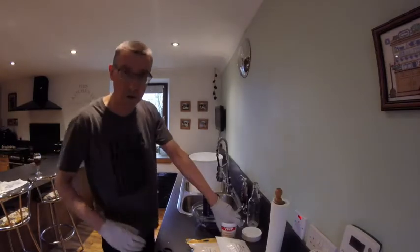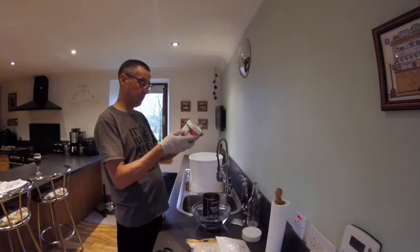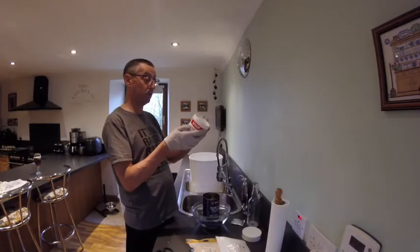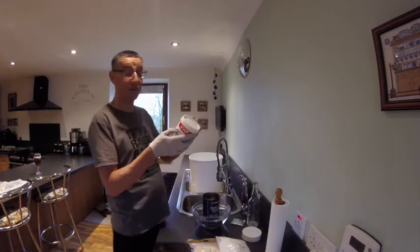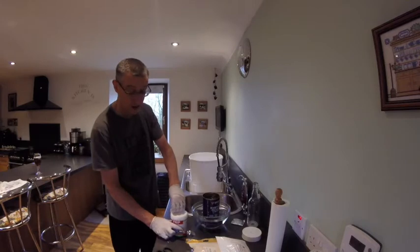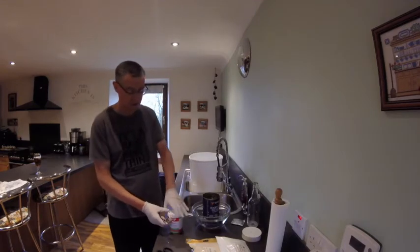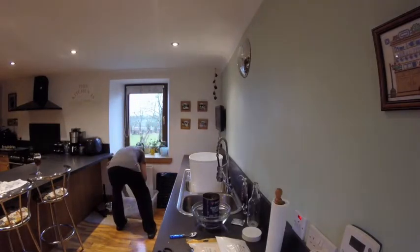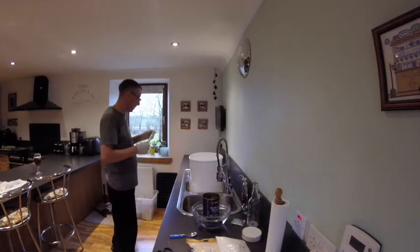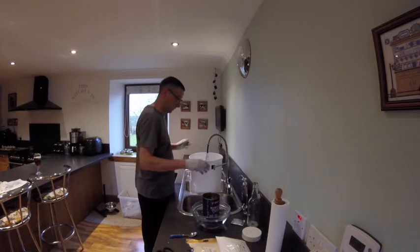I'm just going to read the instructions - excuse my bad eyesight. It says: 'Homebrew - dissolve one or two teaspoons in a gallon of warm water. Make sure the solution reaches every part of the vessel to be cleaned, either by agitation or by complete immersion. 5 to 10 minutes.' So two teaspoons in about a gallon. I can't remember what this cost - it was about a fiver. We're also going to need this layer, which is a hydrometer, so I'm going to need that cleaned as well. Apart from that, that's everything we kind of need.